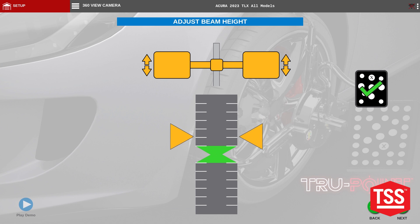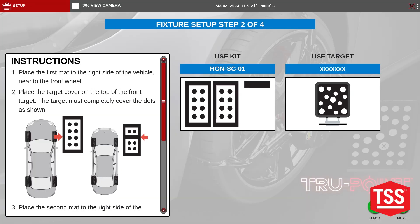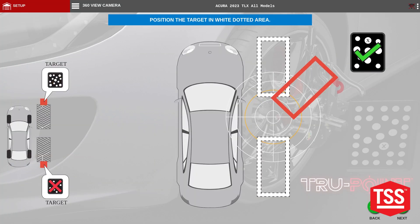Adjust the height of the camera and we'll go ahead and hit next. It shows us what targets we need to use as well as the locator target. We'll go ahead and hit next.